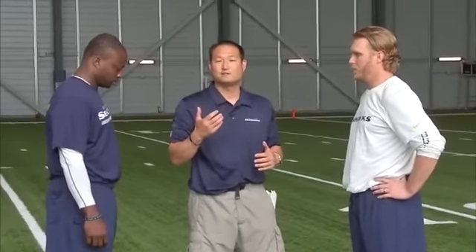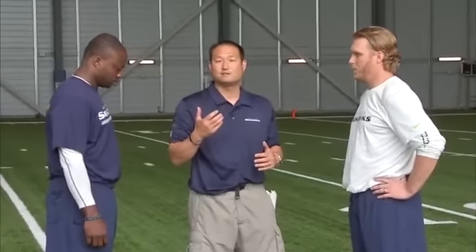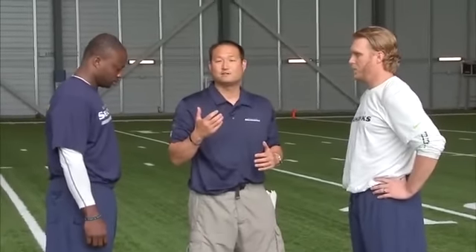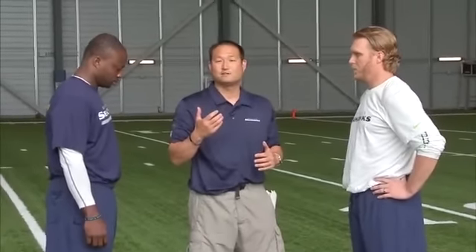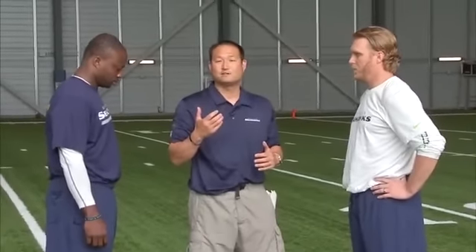Number 31 tracks and makes a right shoulder hawk roll tackle. We practice full speed hawk roll tackles with bags simulating the outside thigh of the ball carrier. Number 41 carries his momentum to roll the ball carrier over him.